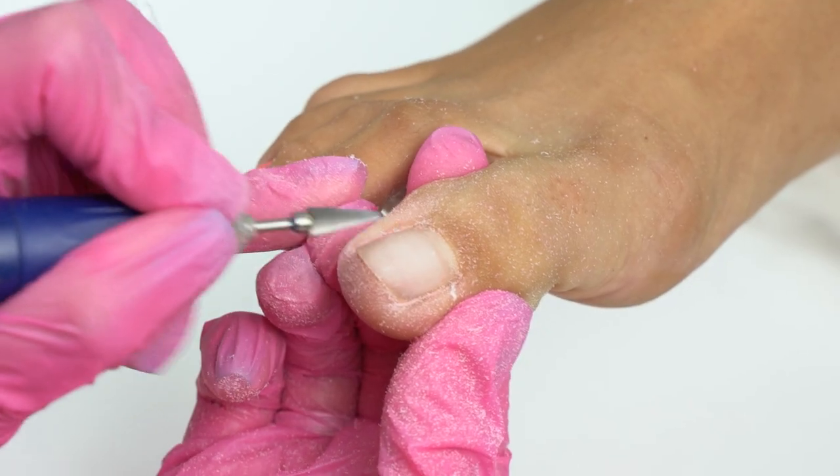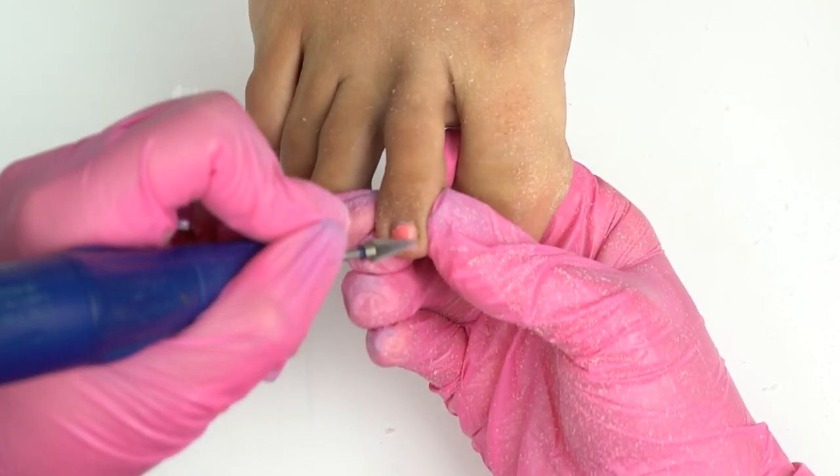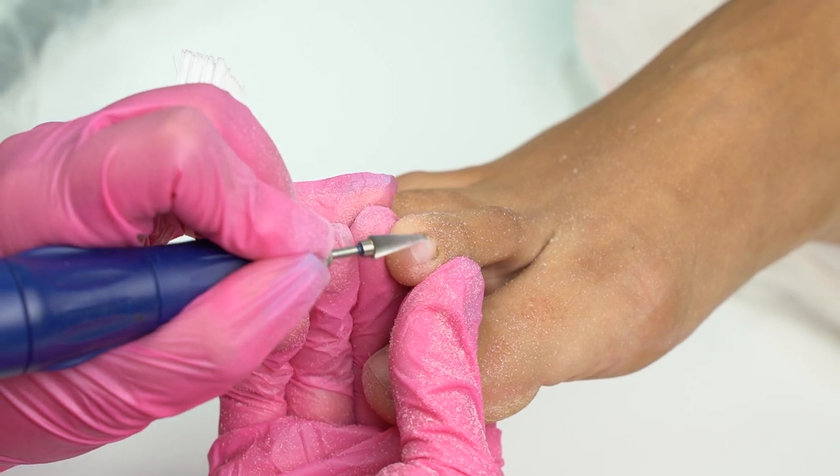This pedicure is being done by our professional pedologist Olga. She is left-handed, so she is moving from left to right.